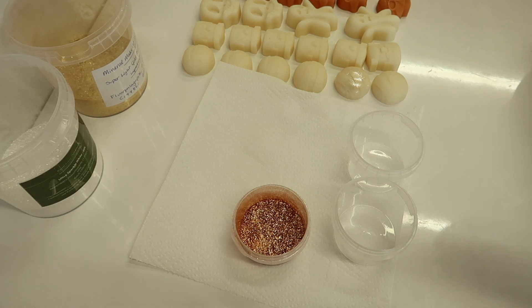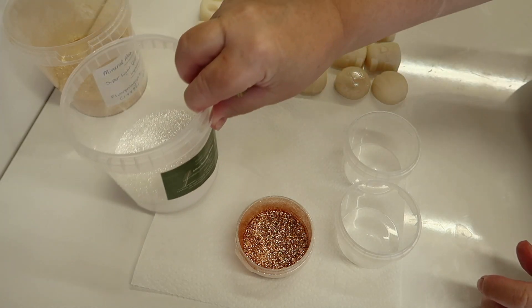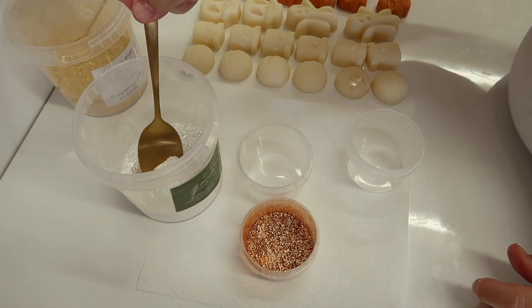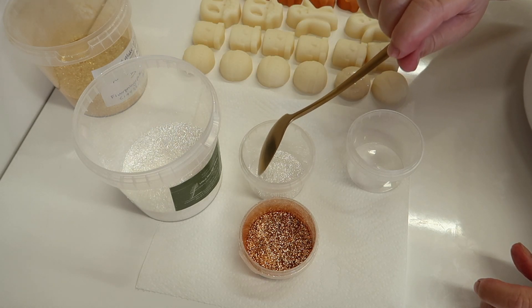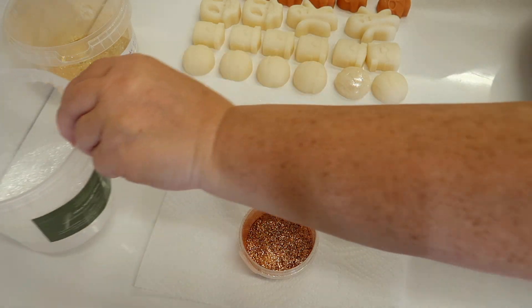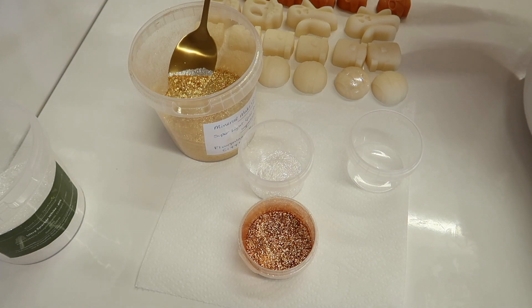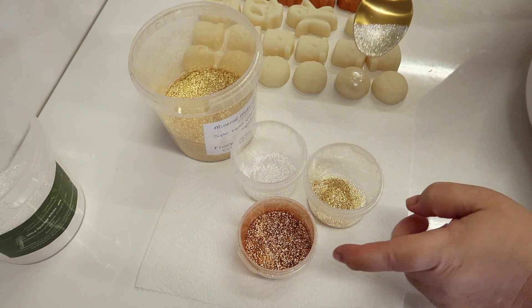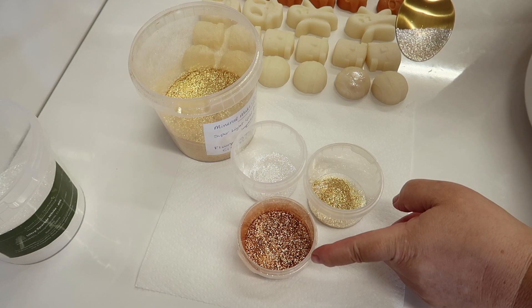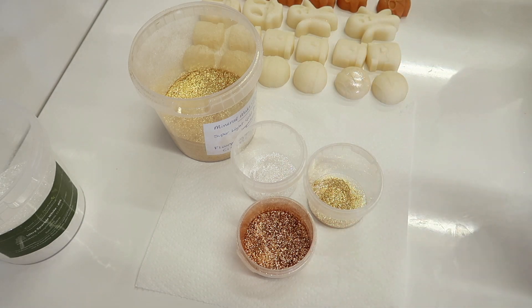What we're going to do is just brush some dry mica glitter onto these wax melts. I don't think there's any need to add rubbing alcohol because I think it'll stick anyway. I'm sprinkling some Ultra Sparkle White from Mineral Makeup Ingredients into a little container, some Super Light Gold also from Mineral Makeup Ingredients, and then we've got the bronze Eco Sparks from So Posh.